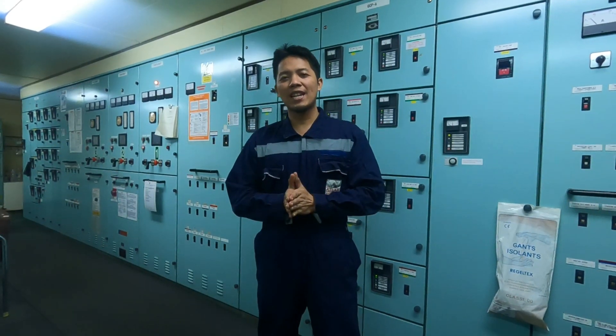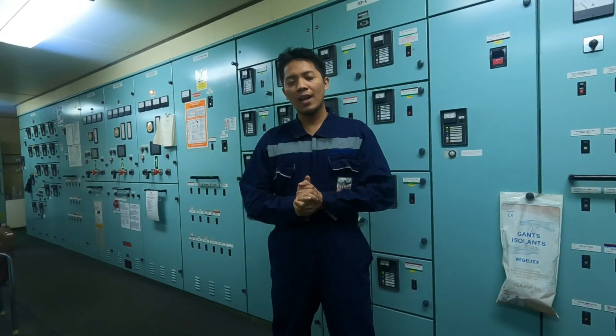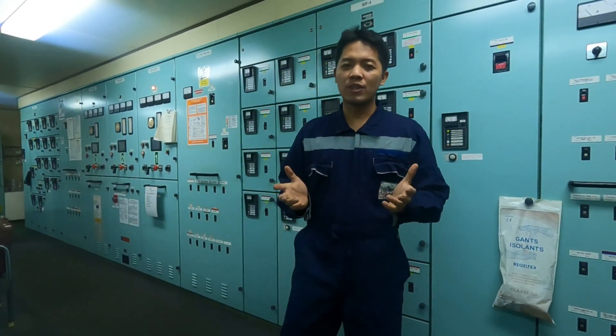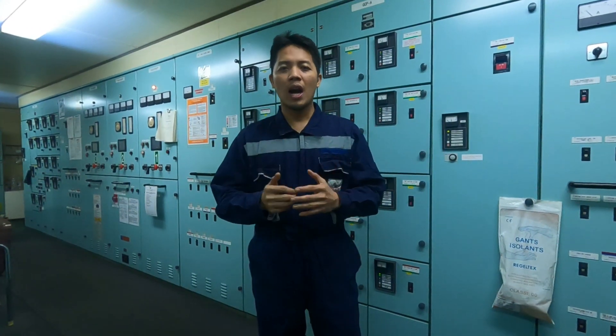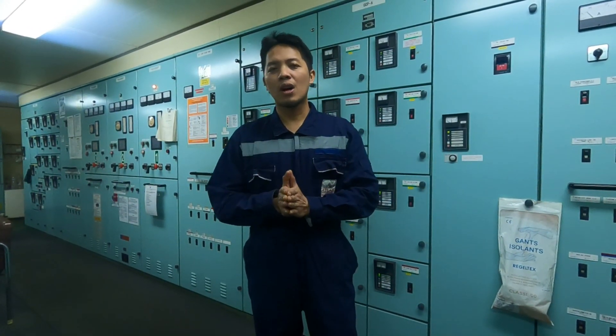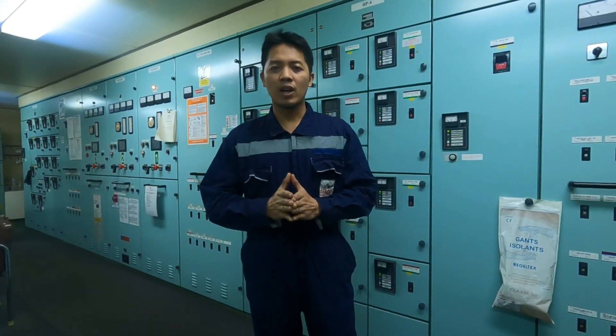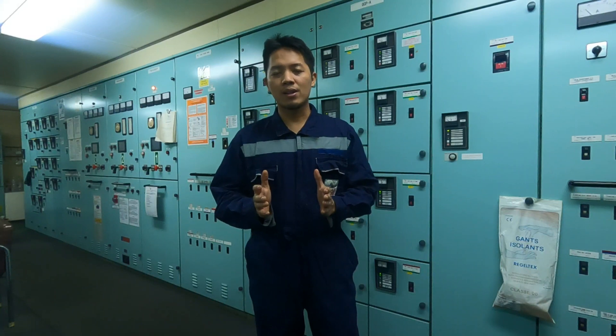What's up guys, welcome back to my channel, this is JB53 Vlog. I hope everyone is doing well. For today's video I will show you how to calibrate the safety valve of the auxiliary boilers and also how to perform the pump test of the safety valve of the high pressure auxiliary boilers. If you are interested in this kind of video, stay tuned and watch this.